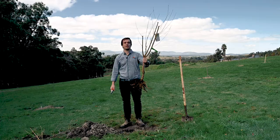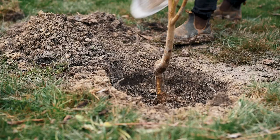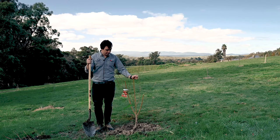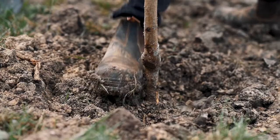Then we plonk the tree in the hole, and once you've finished covering the roots in soil, stomp gently around the side of the base of the tree just to secure the tree in the ground so it doesn't move around too much post-planting.